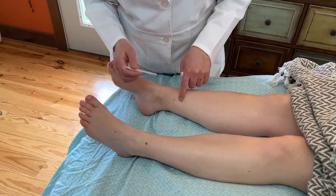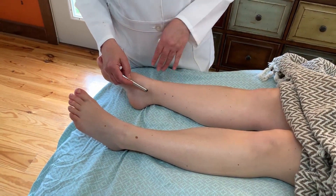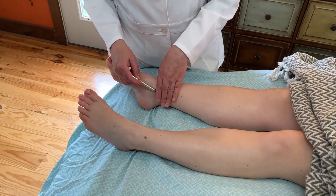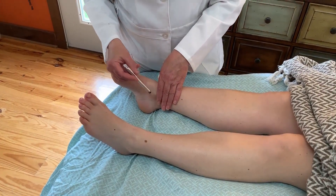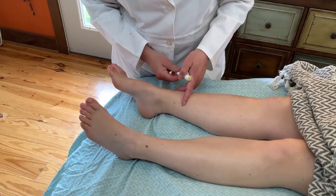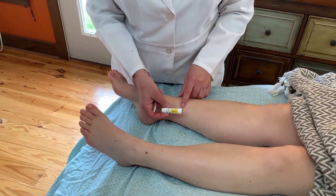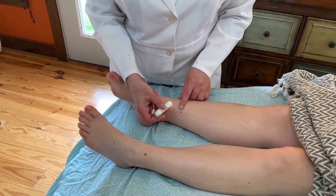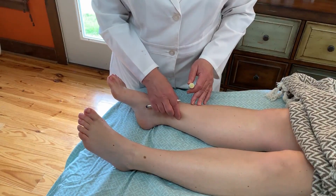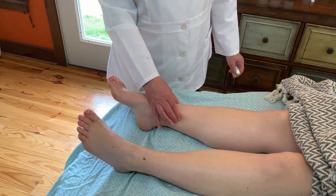Take your pointer finger and place it at the highest point of the medial malleolus and roll the rest of your fingers up the tibia. Where your pinky finger lies is going to be where Spleen 6 is. Once you locate that, run your finger up the tibia and find a tender point that's going to be an indentation right on the edge of the tibia.